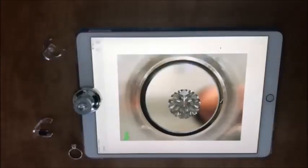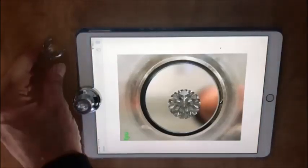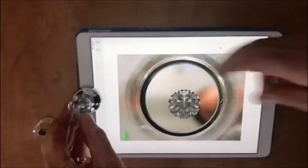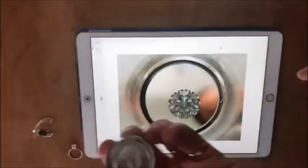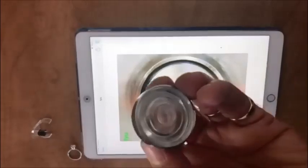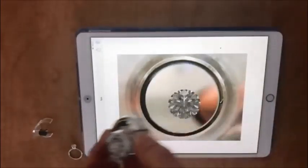If you want to look at the ring or the diamond with your own eye, you can take the accompanying clip and place it on the iLoop. That holds the diamond in place. Now you can pick it up and actually look in the hole and see the diamond with your own eye.